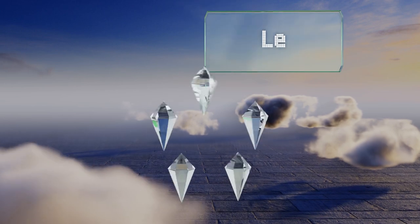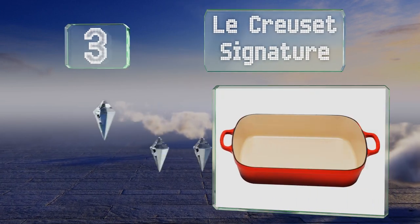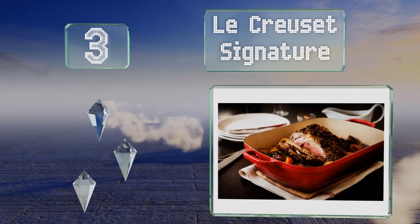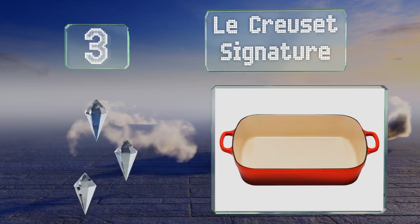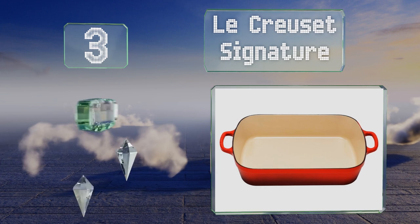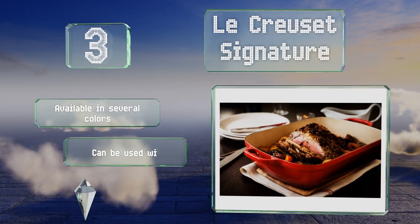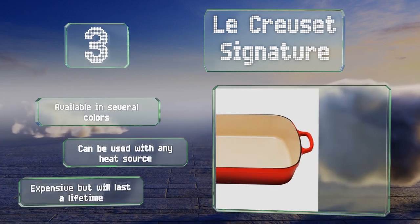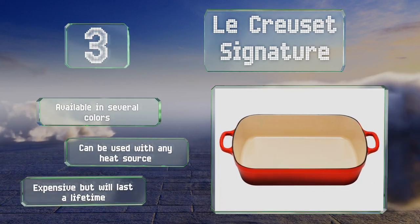Nearing the top of our list at number three, the hefty Le Creuset Signature is constructed of non-reactive enameled cast iron for excellent performance when slow cooking or high-temperature searing. You can also count on it for even heat distribution and retention. It's available in several colors and can be used with any heat source. It's expensive but will last a lifetime.